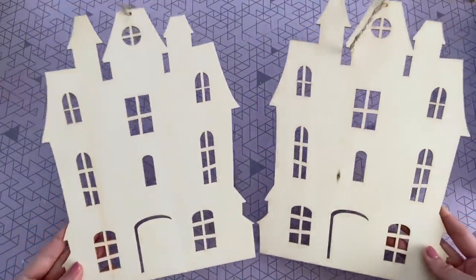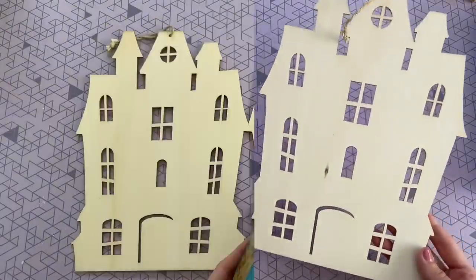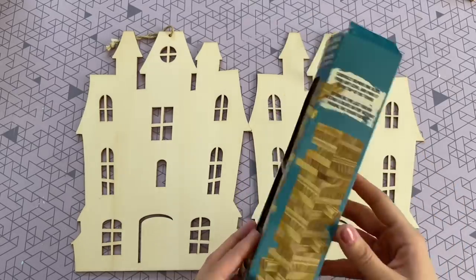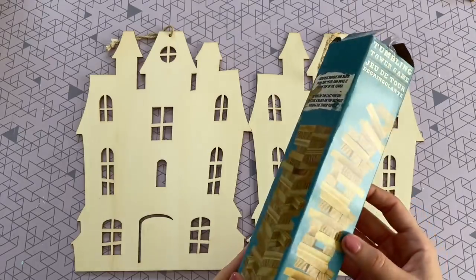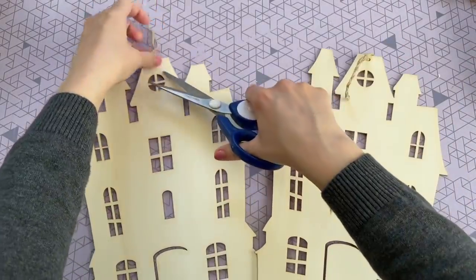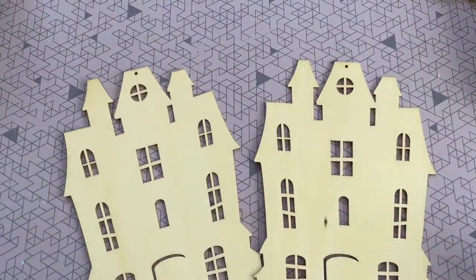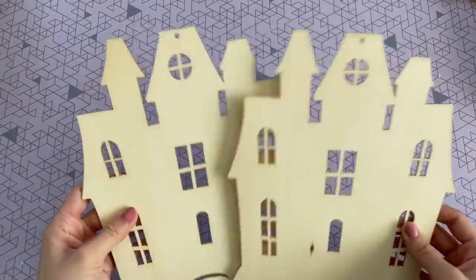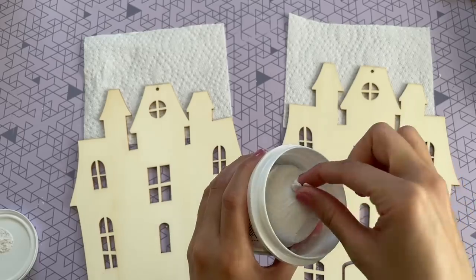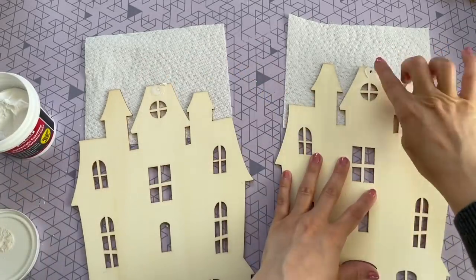So our next DIY, we are going to be making a self-standing 3D light-up haunted house. I'm starting off with these two wood cutouts of the haunted houses from Dollar Tree and I'm also going to be using a pack of the tumbling tower blocks — we're going to need 45 of those today, and that is the larger 72 pack. To start, I'm prepping my wood cutouts by removing the string that was in the top. I didn't want to see that hole, so I'm just going to be filling it in with some lightweight spackle that I picked up at the Dollar Tree.